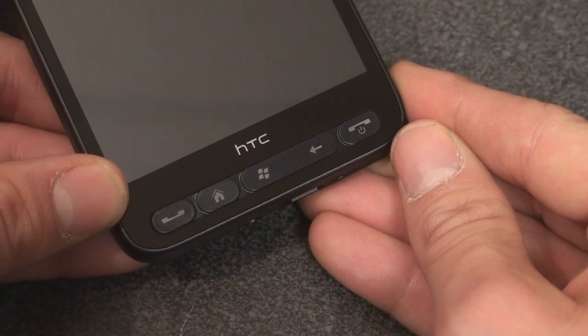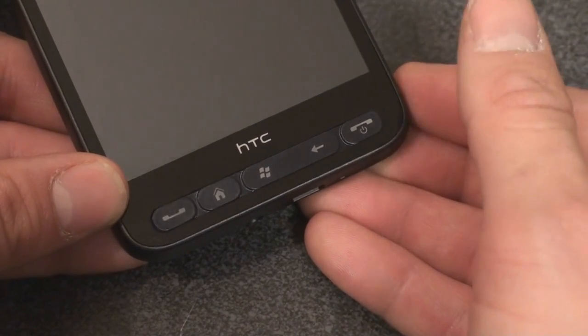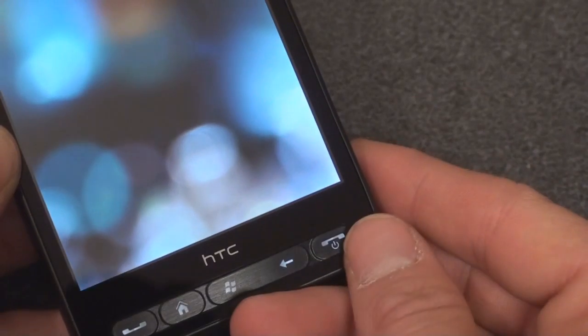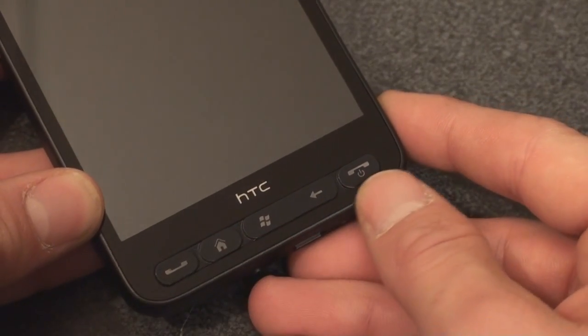They didn't put the standby button on the top, as they've been doing for several generations of devices now. It actually makes a lot of sense, because now you can turn on the device with one hand without having to press up top. We can tap that and it'll turn on the screen — we'll cover software in a future video. None of these buttons are programmable, by the way. If you go into the settings, you can't change the function of any of them.